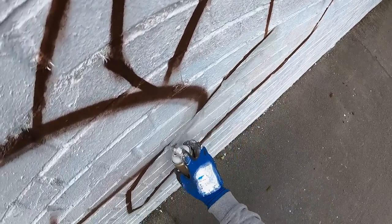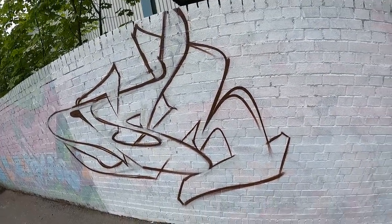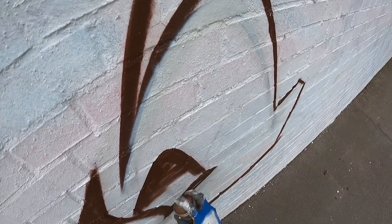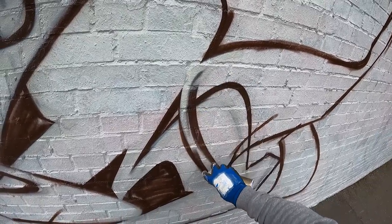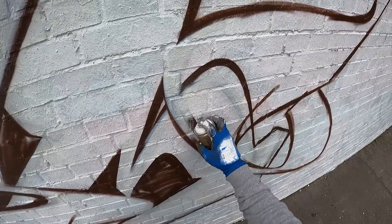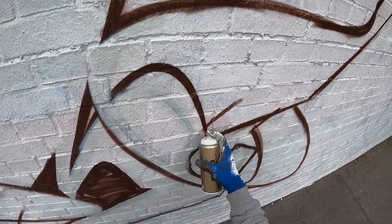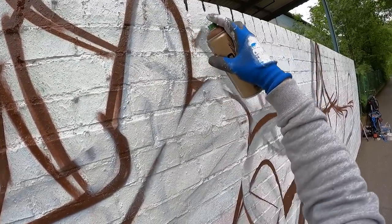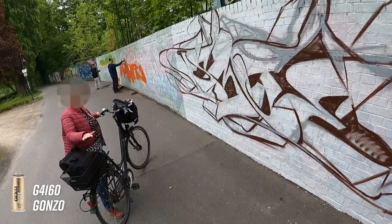I'm really looking forward to painting the exact same letters the third time on a wall now, because these tiny changes that just happen — they are making perfection. I don't know why I was forcing myself all the years to always try to prove that I can find new solutions for the letters, even if so many people are telling me that I'm always painting the same. I was not painting the same if you look closely, but now I'm painting the same and it looks so different. It is so funny.